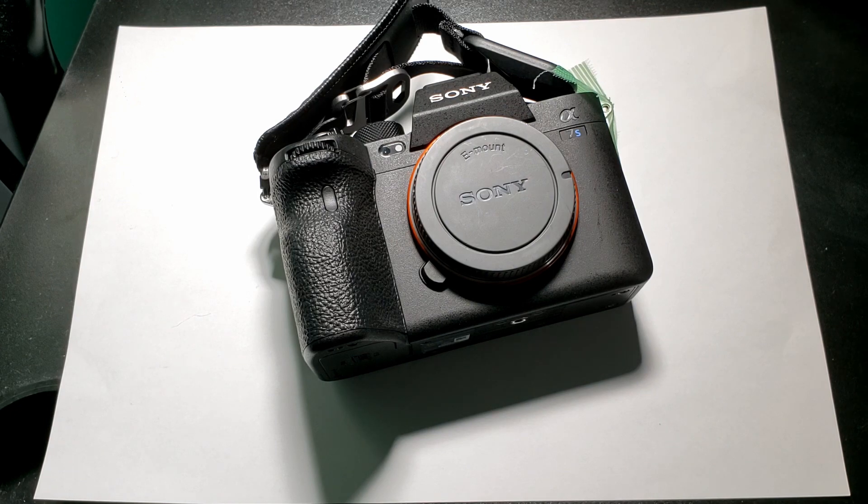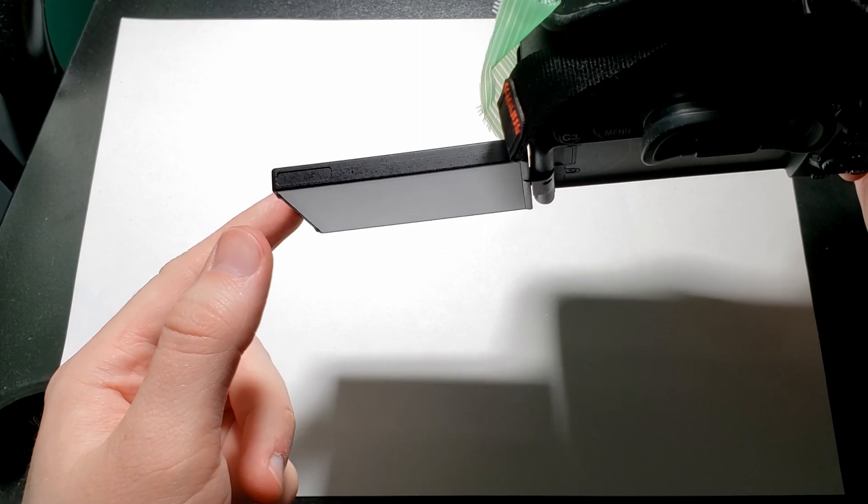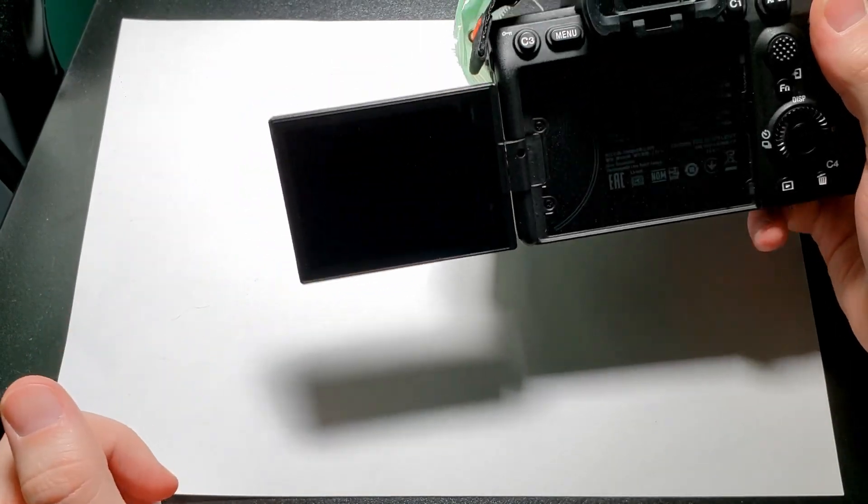Hi everybody, I'm just going to cut straight to the point. If you have an a7S III and you have this problem, I can show you how to fix this.